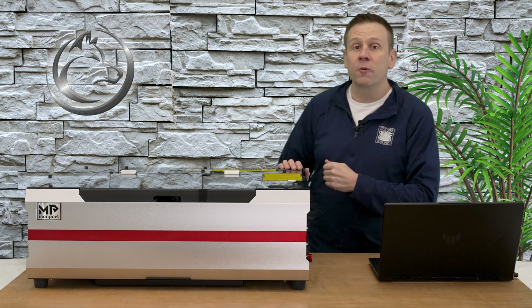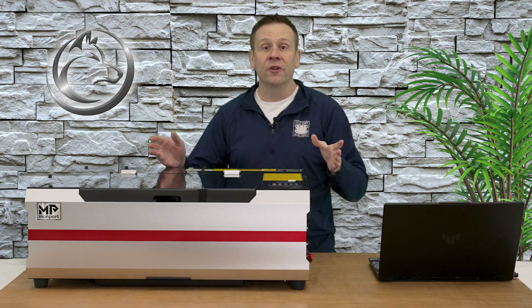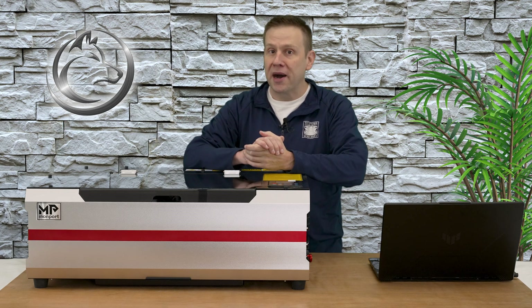Hi everyone, Greg from the Laser Channel where we learn, create, and share, and this is going to be the first look at the Reno Pro from Monport.